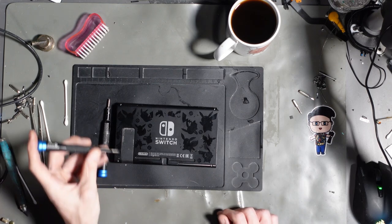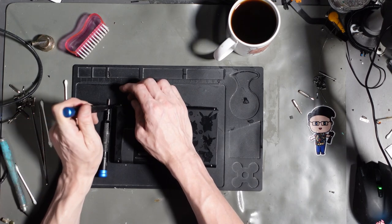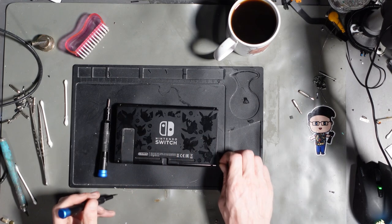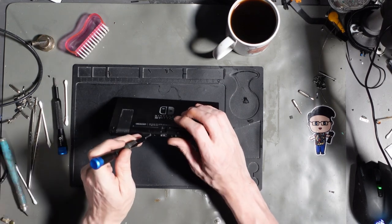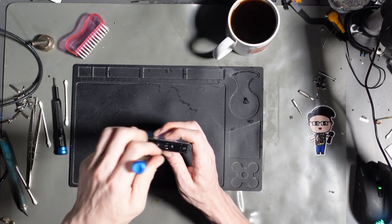They've just been building up for months, I've got like seven different sets. Joy-Con rails, ribbons. Because apparently it's overheating as well, and it does say on the ticket that new Joy-Cons have been tried — new rails have been tried.